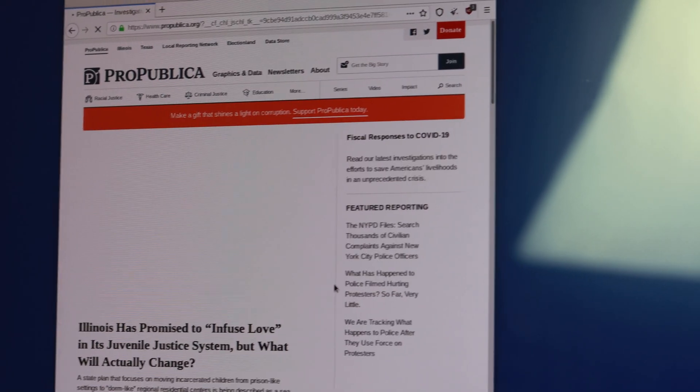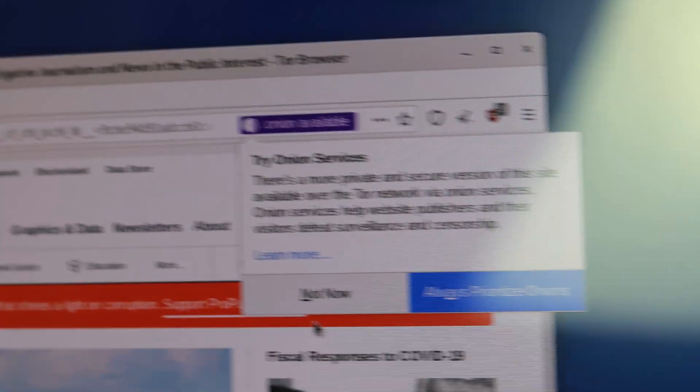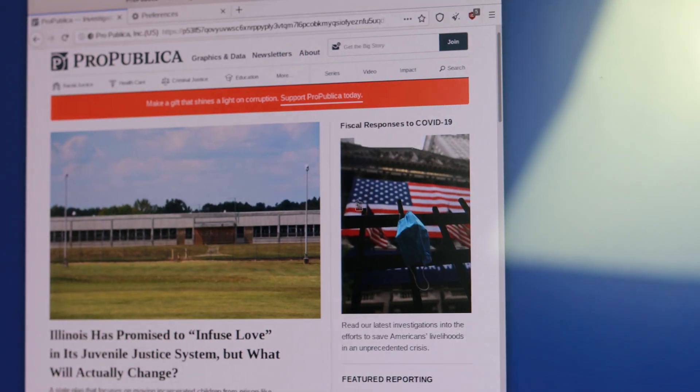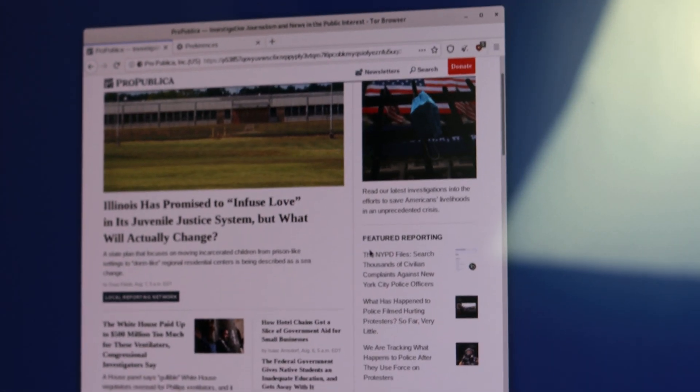So for example, let's go onto ProPublica. You can read all of these articles, but as soon as we go onto it, you can see that the Tor browser is already recommending a more secure way to access this website. All you have to do is prioritize that and it sends you to the more secure website. And you don't even have to worry about shutting down — once you pull out the USB, everything shuts down and your system is back to normal.